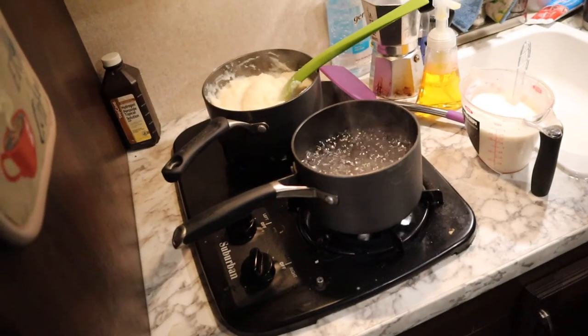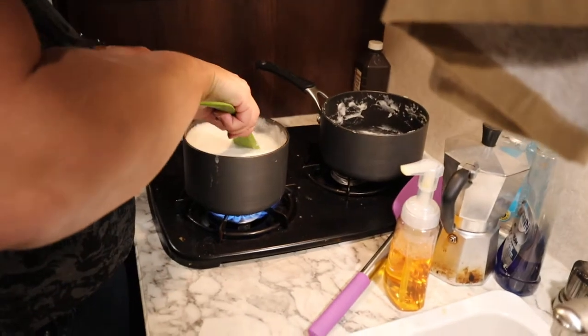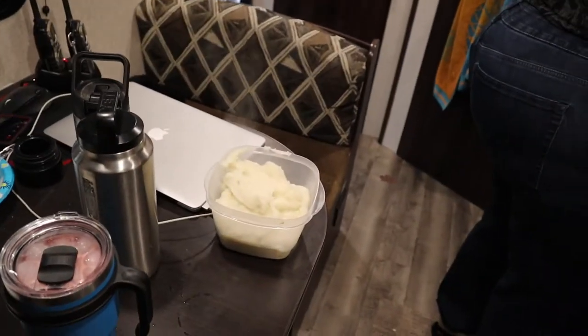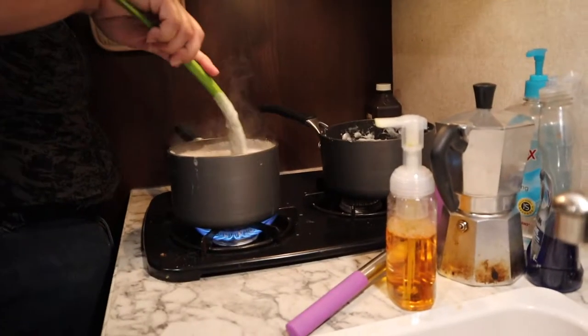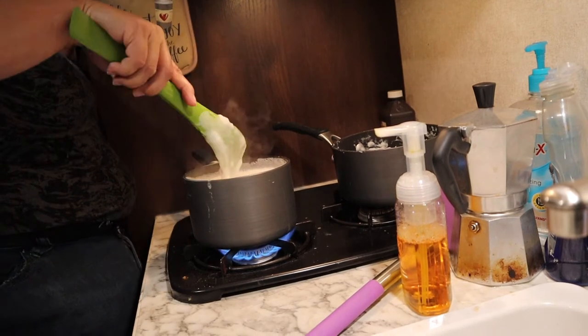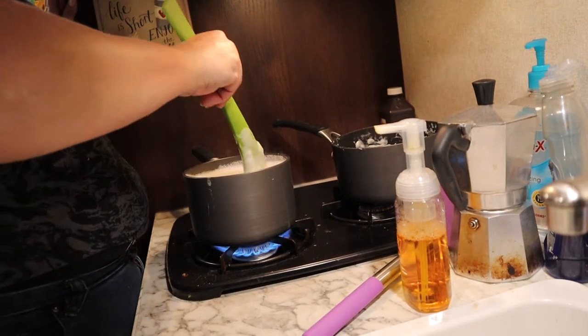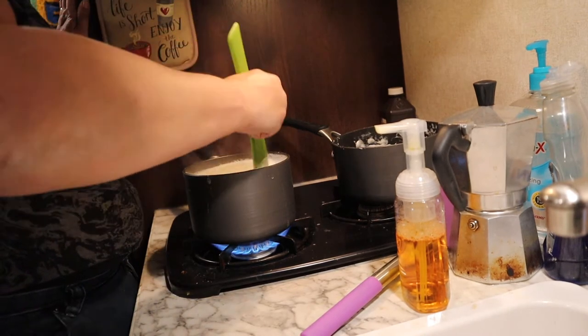So make the mashed potatoes just like you would anywhere else. The water's for gravy — she's making gravy just like you would, and there's mashed potatoes there. You make the gravy just like you would at home on a stove. So this is what it's like to cook in a camper if nobody's cooked before in a camper, or you know, had questions on what cooking was like when you're camping.